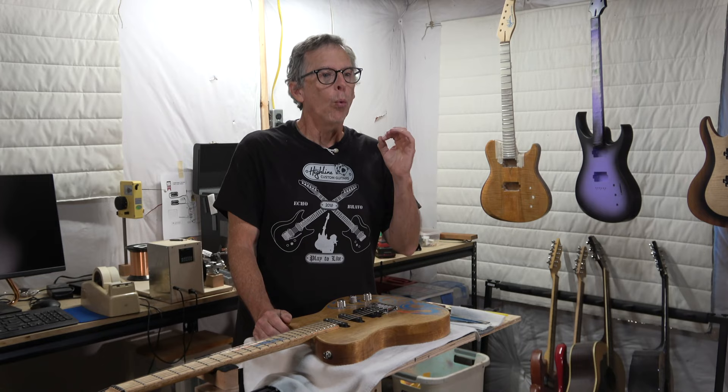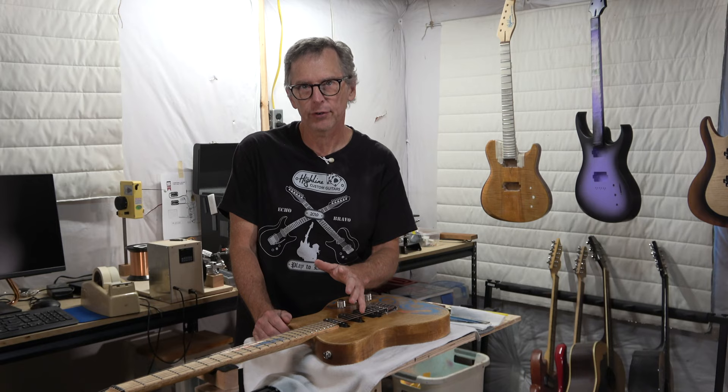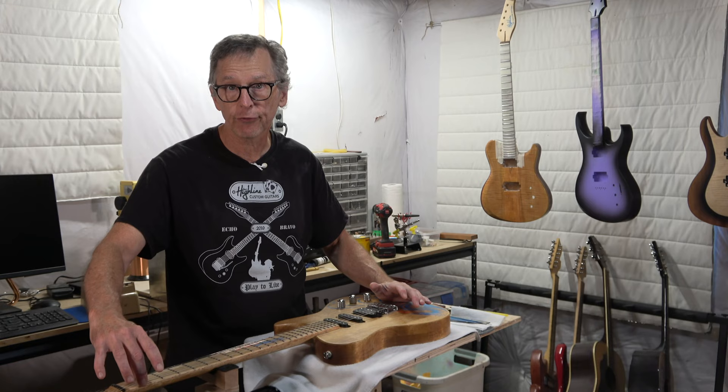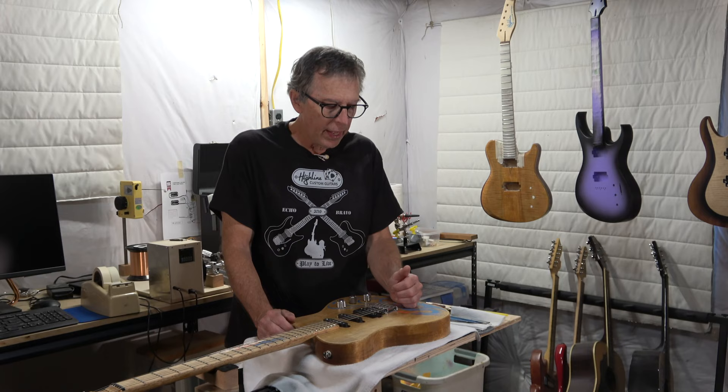In that video, I had asked you, the viewer, to submit in the comment section the numbers that you shoot for when setting the action on your guitars — specifically how you set the action for the high E and the low E strings over the first fret, as well as the 12th, 15th, or 17th fret, whichever one you like to take measurements at.